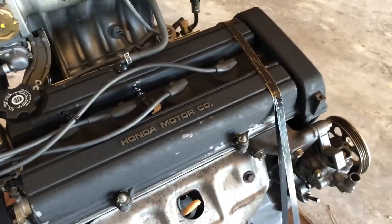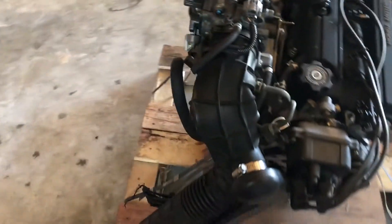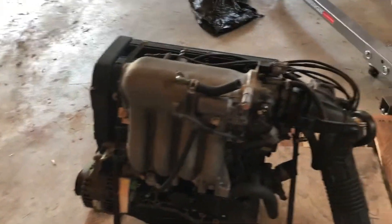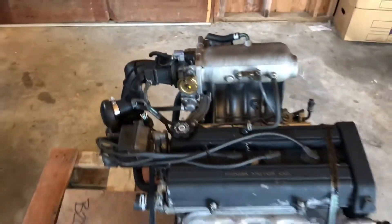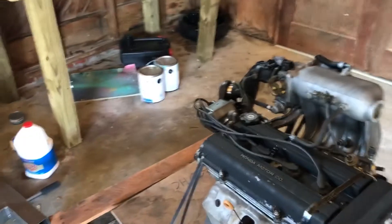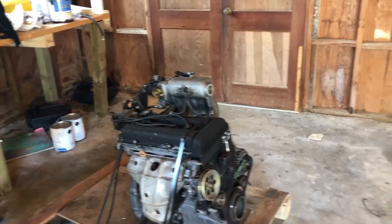Everything looks pretty clean — the valve cover has a few scratches but I've honestly seen way worse. I plan on staying OBD zero so there shouldn't be a whole lot involved with putting this in the car. These importers always claim the motors have like 40 to 60,000 miles on them but there's honestly no telling. The whole engine looks pretty clean. Today is Friday May 24th, hopefully I can get started on this Sunday on my day off and have a video a couple days later.